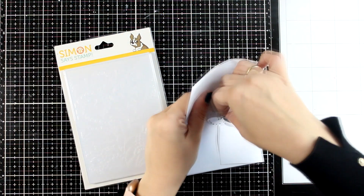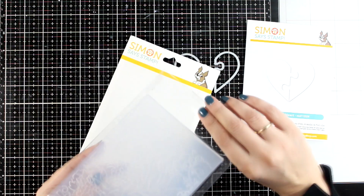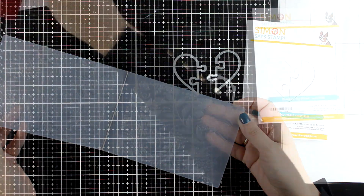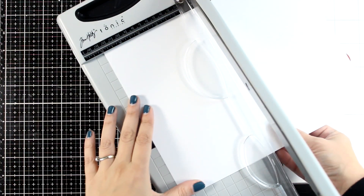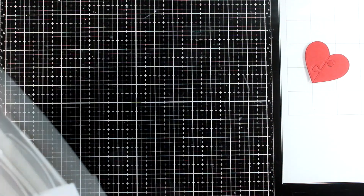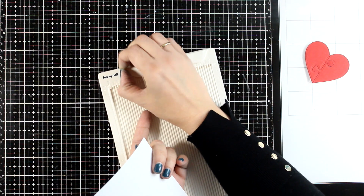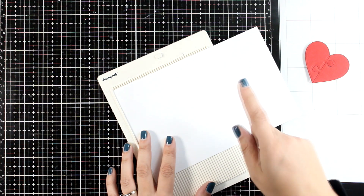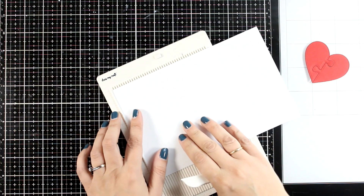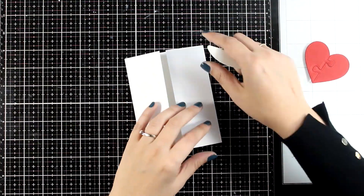Now let's make another card — this time a Valentine's Day card. I'm combining the 'Piece of My Heart' die set, which has two puzzle pieces that form a heart, along with a 3D embossing folder that gives a beautiful result. I'll start by die-cutting the puzzle pieces in red cardstock, then create a gatefold card base. I cut a letter-sized panel in half, then on my scoring board instead of scoring at four and a quarter as normal, I fold at two and a quarter from one side, rotate, and fold again at two and a quarter. I fold the flaps and reinforce the scoring line with my bone folder to complete the gatefold card.